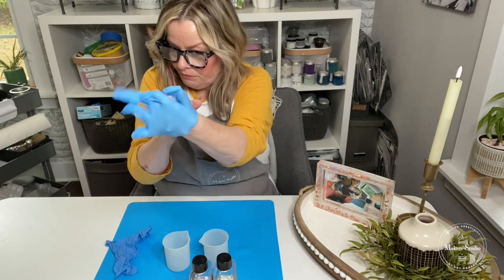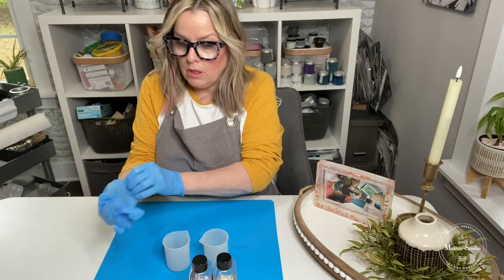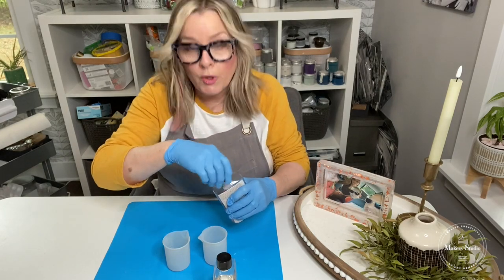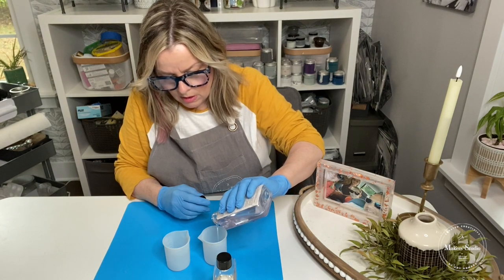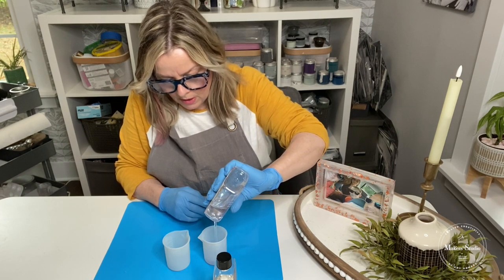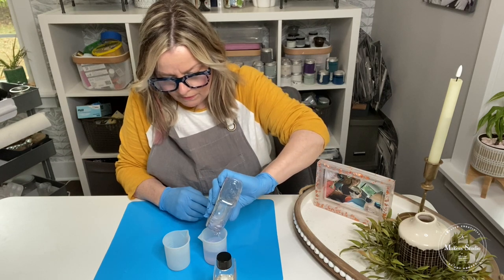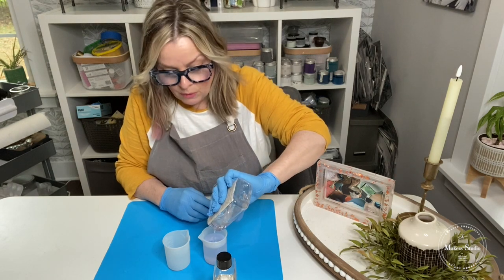Let me go ahead and put my gloves on, and then we will mix equal parts of A and B. So this is the resin, and for this particular project we're going to use the whole container — the whole amount in this cup — and an equal part of the hardener. I'm going to pour that in; there's a measuring guide on here so that both are the same amount, because it's a 50/50 equal-parts mix.